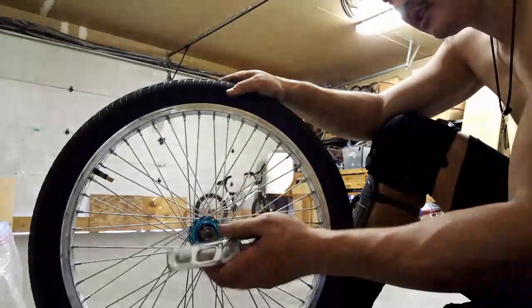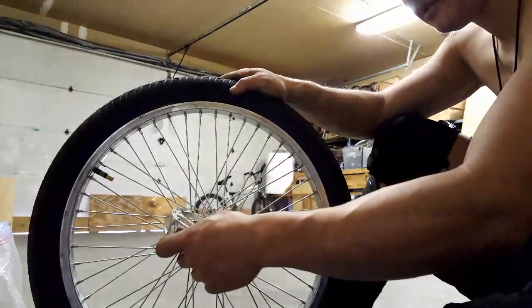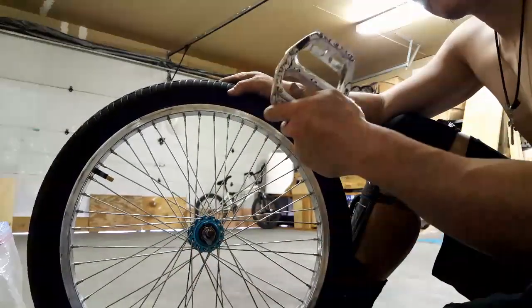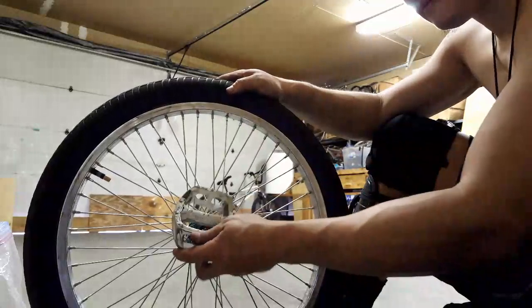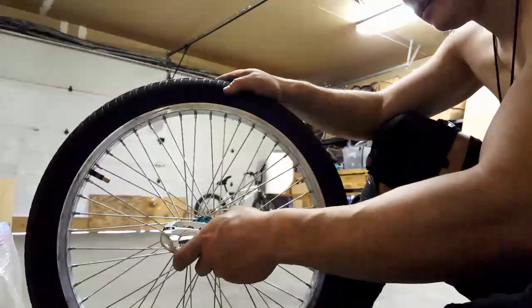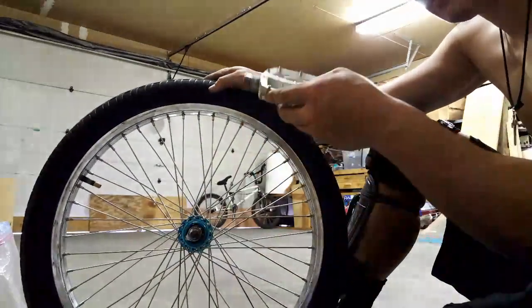I think it might work, actually. It looks a bit off right here — maybe like that. It's kind of interesting because this one's all grinded down, so it might break on me.